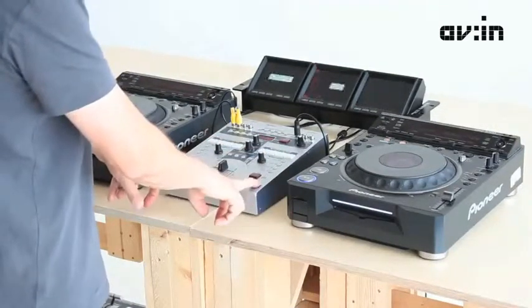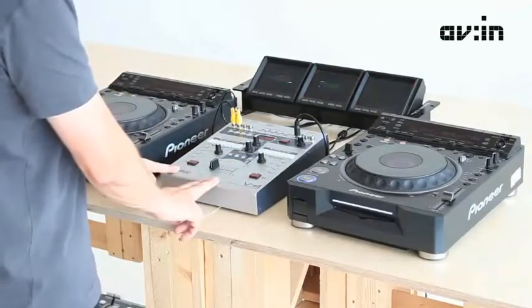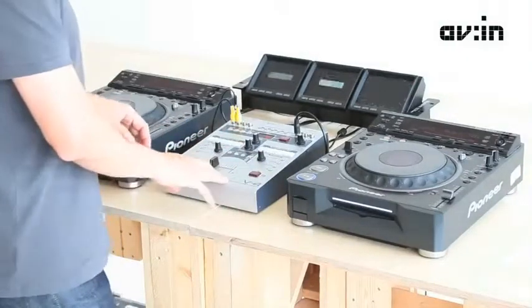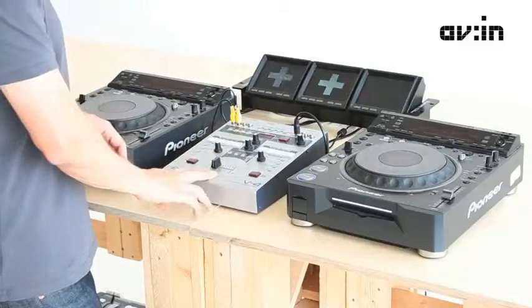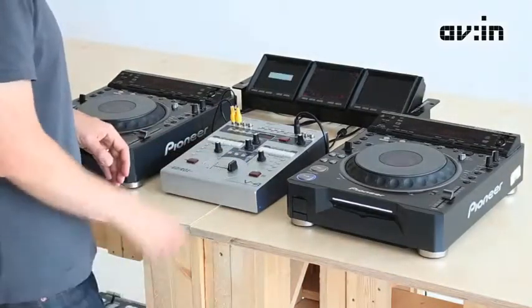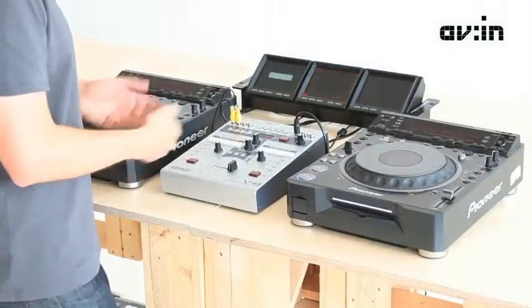Channel A and B can be crossfaded with the crossfader. When you buy the unit it comes with a T-bar, but I've changed it to a more DJ-friendly crossfader, which allows a bit more of a live feel. It's up to your personality to decide.